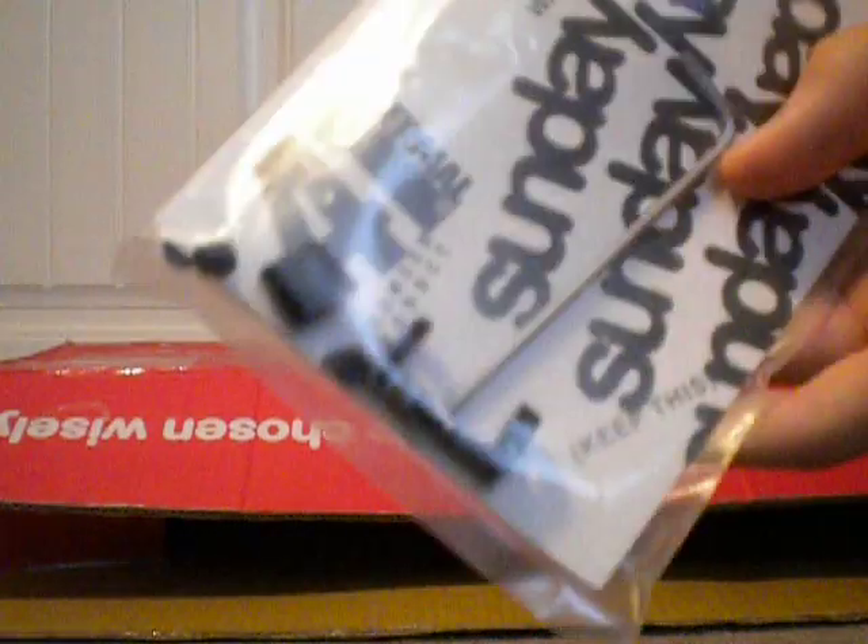In the box, there is more stuff. There is a receipt from where I bought it from. Seat post clamp, which says Sunday. Okay, pretty cool. And lastly, we have just some crap that I don't really need.